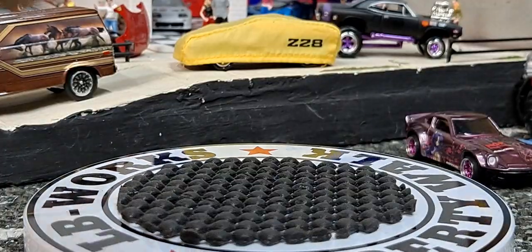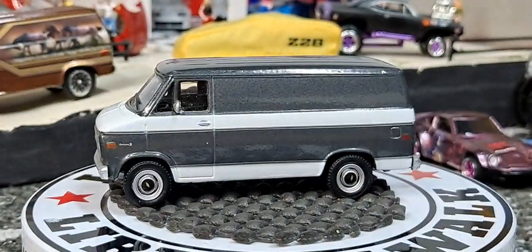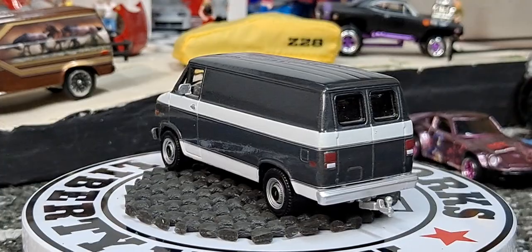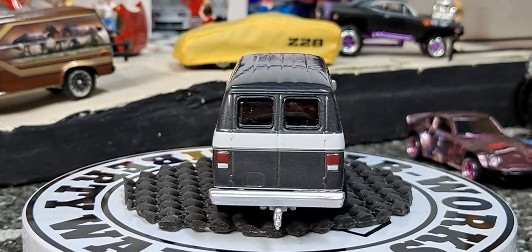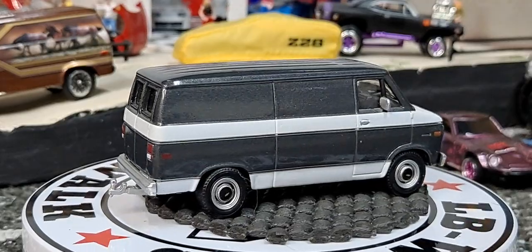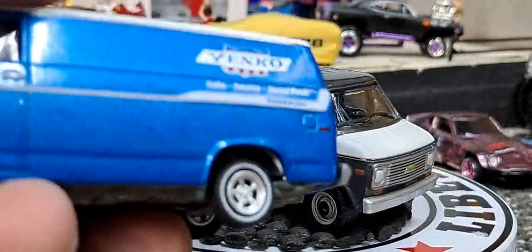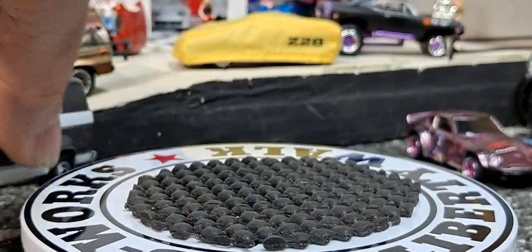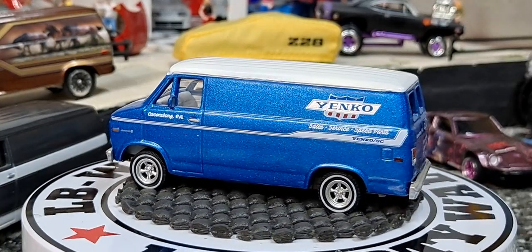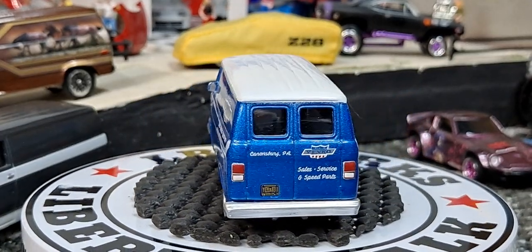Then we have another casting from Greenlight — it's going to be the '77 Chevy G20. And this one looks really cool when they do it in a work theme. I really don't like when they do stuff like this, but with these vans I don't mind it. I didn't get out any Volkswagen vans — I guess this is all American vans. I could do a whole episode on Volkswagen vans alone.